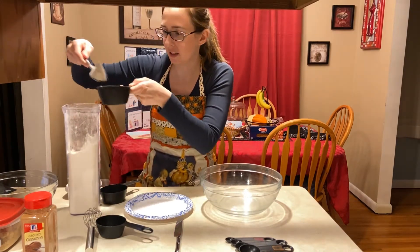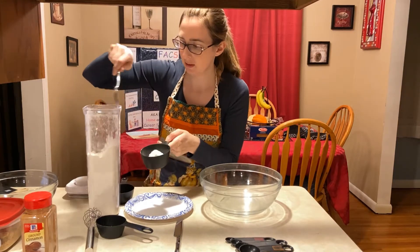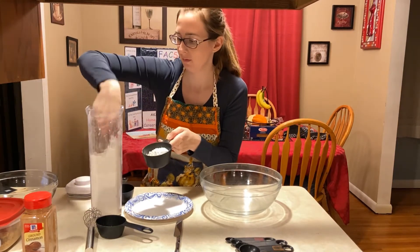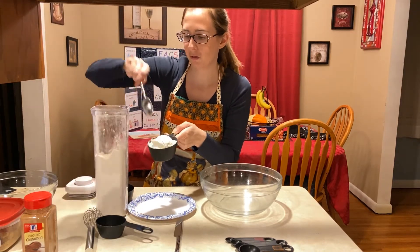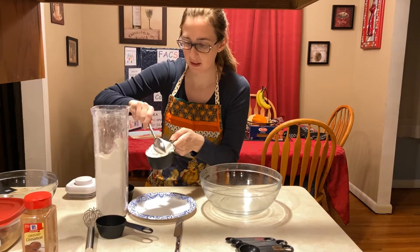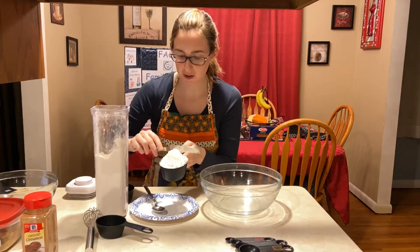You don't want to pack it. Scoop it into your dry measuring cup, and after you fill it up all the way, level it with a straight edge.